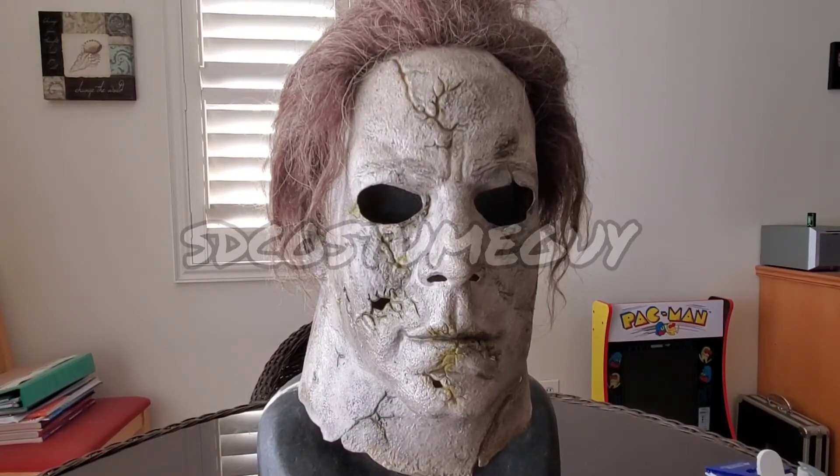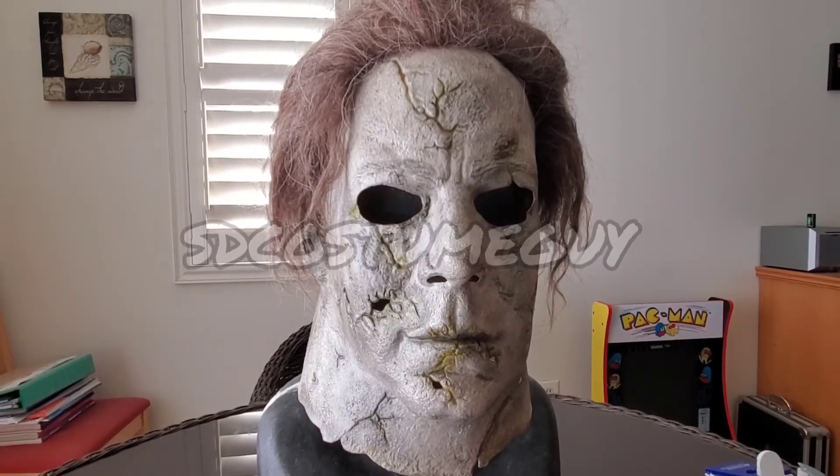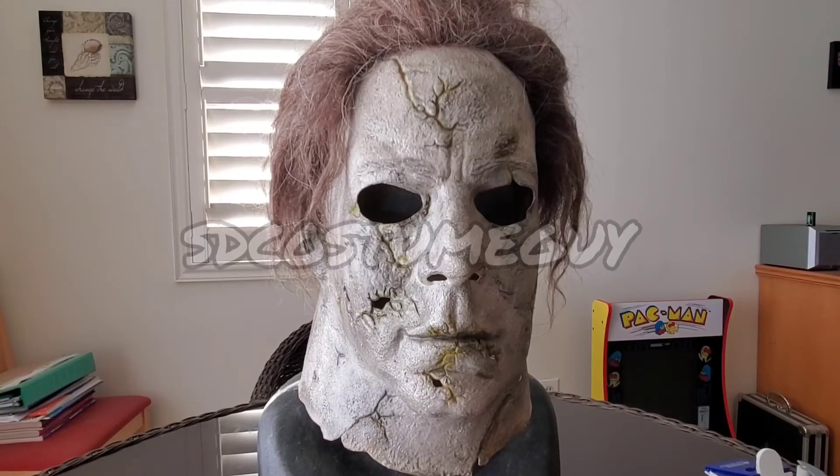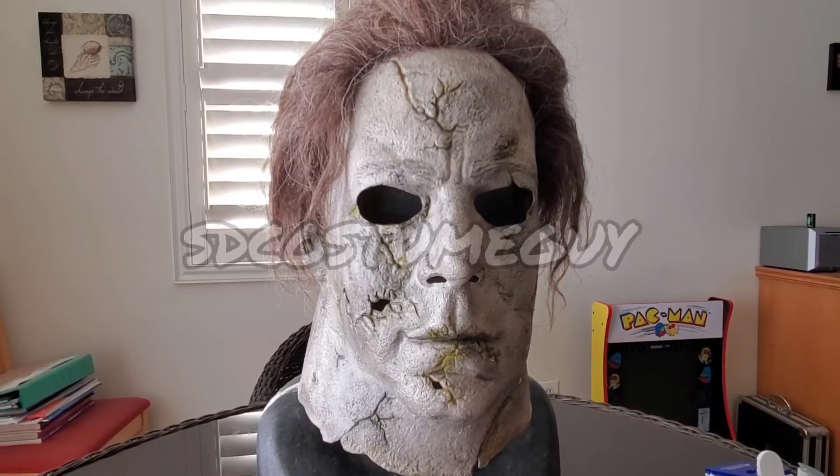Now people ask me — well, can't you just attach the material to the eyes? Well, yes, you can if you want to use super glue on latex or hot glue on latex. But I have no experience in doing that and what it might do to the latex, so I didn't want to do that myself. So I just wear it over my head — it blacks out the eyes, works perfect, and takes great photos that way.